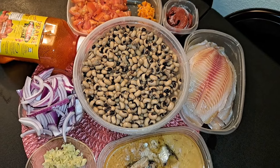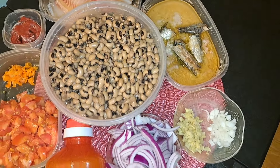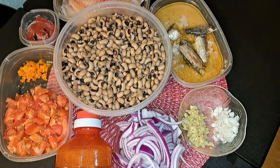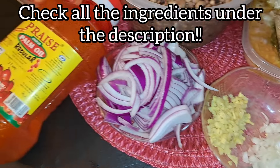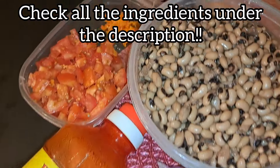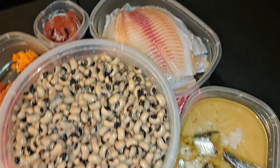Hi everyone, welcome back to my channel. If you are new here, my name is Linda and welcome to the Chrisley family. I have this recipe that I want to show you guys how I prepare this meal. I have all my ingredients that I will need, and I will leave the ingredients under the description, so check it out.